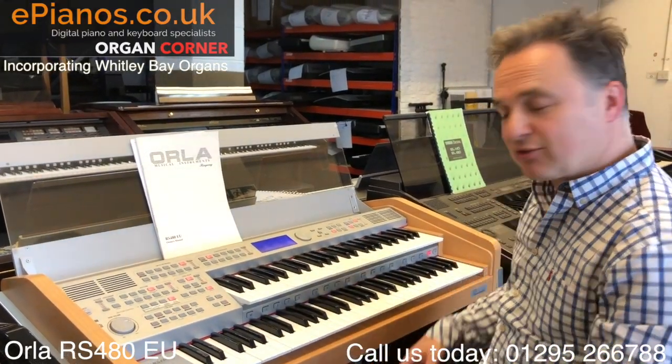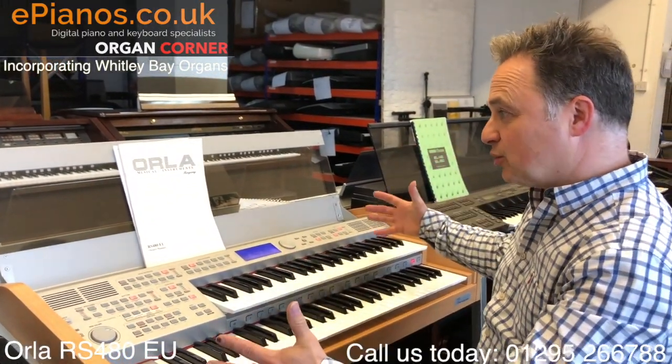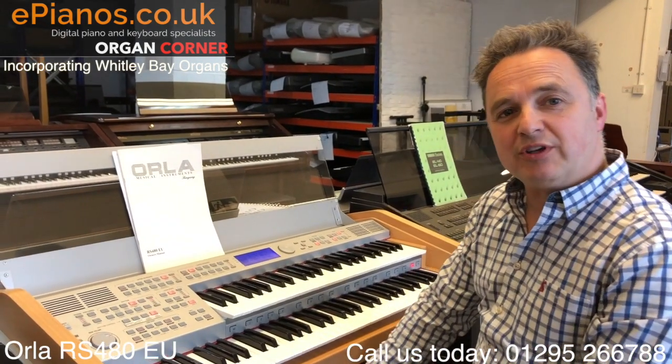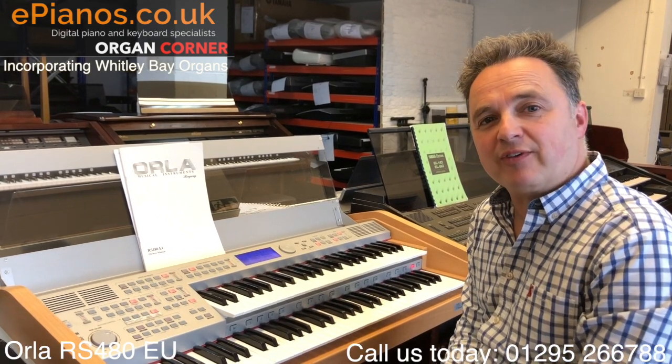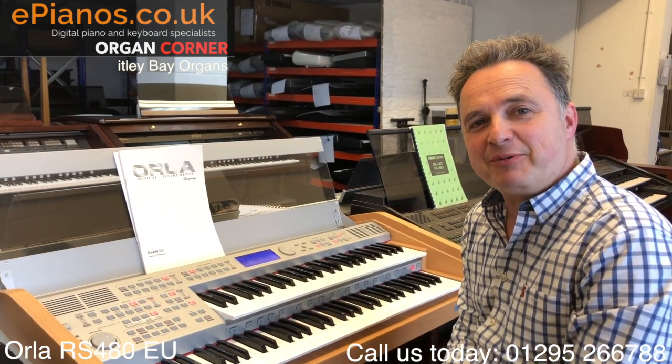So some great styles there, some great sounds - it's a very compact organ. Give us a call if you want some more details on our number, or email us and have a look on our website for other organs that are available. I hope you found that useful. Thank you.